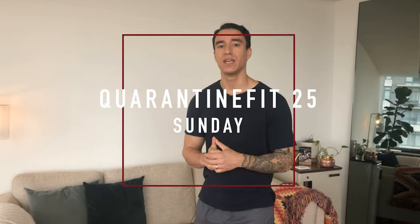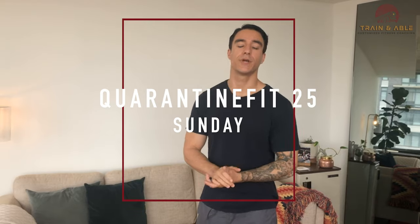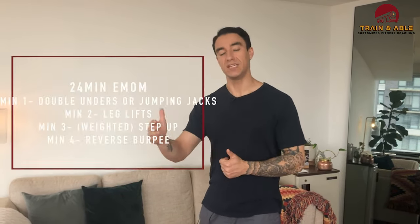All right y'all, we've made it to the end of the week — it's Sunday. If this is your first time here, welcome. This is Train Enable, where we go over all things fitness related. We've been doing a lot of home workouts, so if you're a returning viewer, welcome back. We're going to get into a 24-minute EMOM.